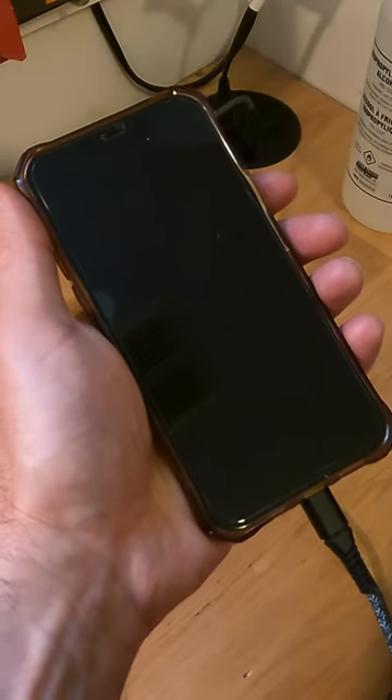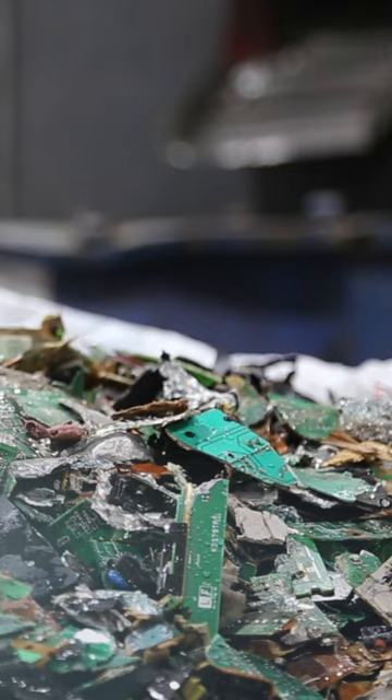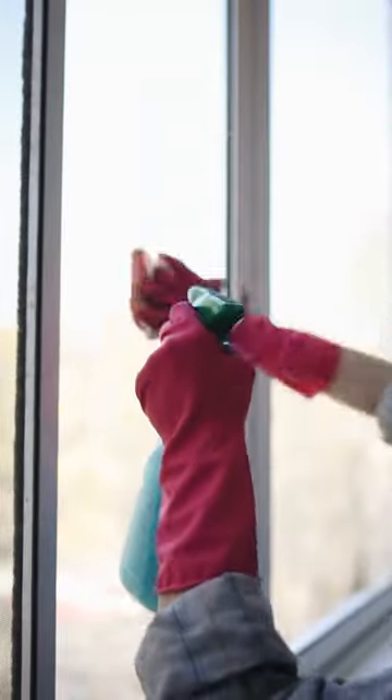Has your iPhone charging cable stopped working? Don't throw it out! It just needs to be cleaned!